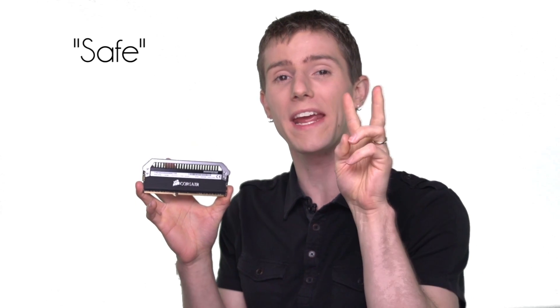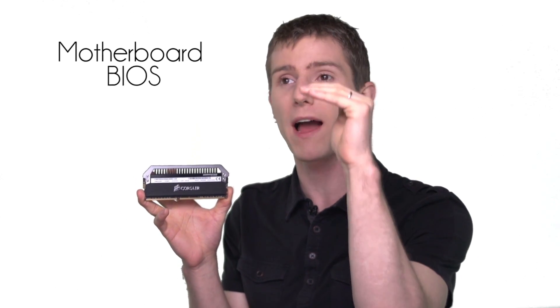Now you can buy the highest performance memory in the world, but by default, motherboards will set it to a safe setting — a safe profile that is guaranteed to boot by default. This is to ensure that you get an opportunity to go into the motherboard BIOS and reconfigure things manually if you need to, because if it just doesn't turn on at all, then it's no good to anyone.